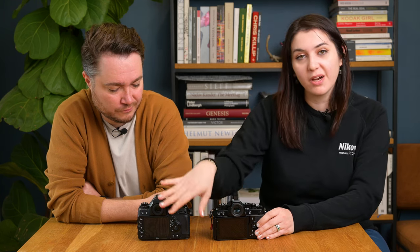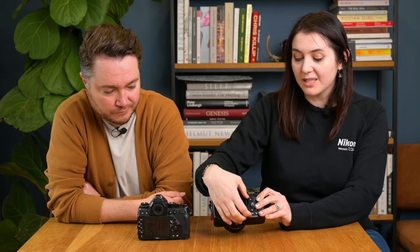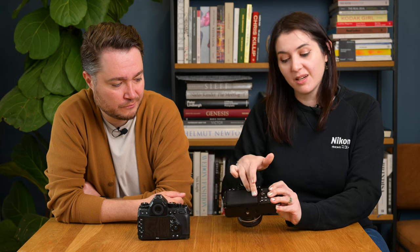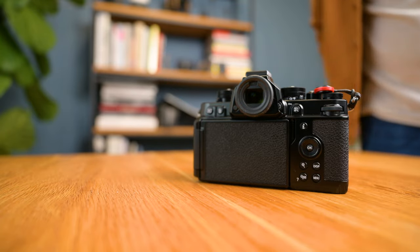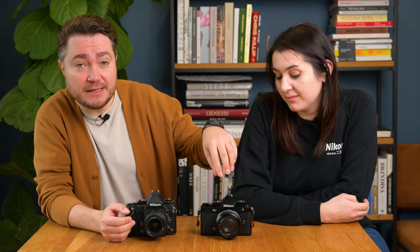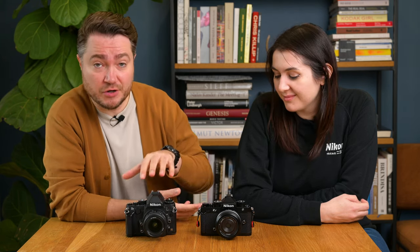From the front, the DF could easily be mistaken for a film camera, and we have heard many people say that. From the back, it's very clearly a digital camera with the big screen. With the ZF you can hide the screen by tilting it out and flipping it around so it completely hides the rear LCD. However, the flip-out screen is also an advantage if you need to shoot from a more awkward angle or want to do selfies. The Nikon DF has a traditional DSLR optical viewfinder, while the Nikon ZF has a built-in EVF — an electronic viewfinder.